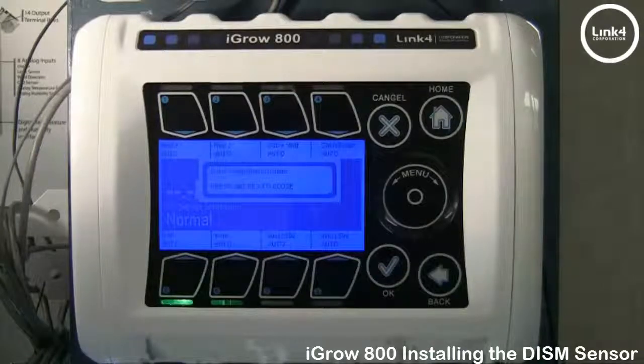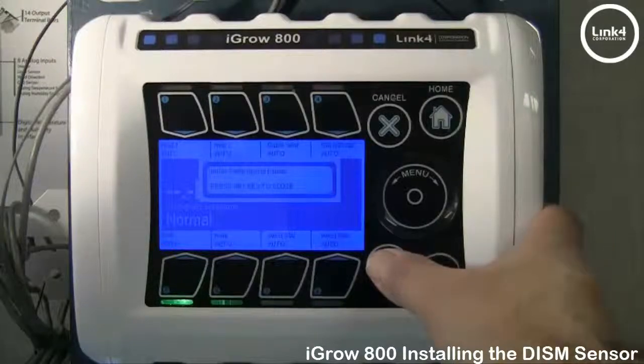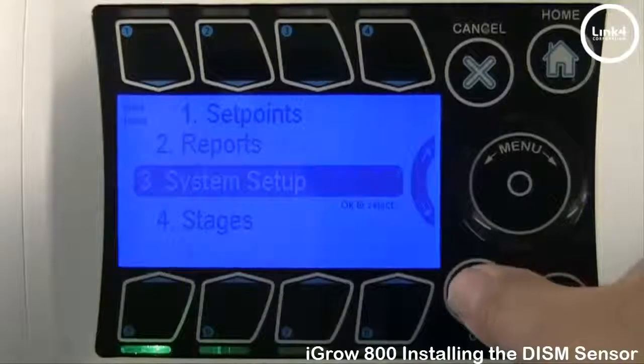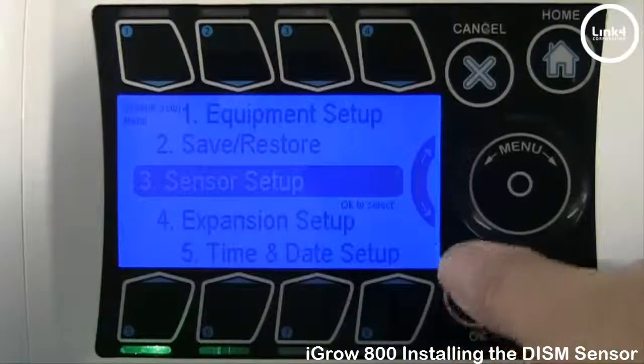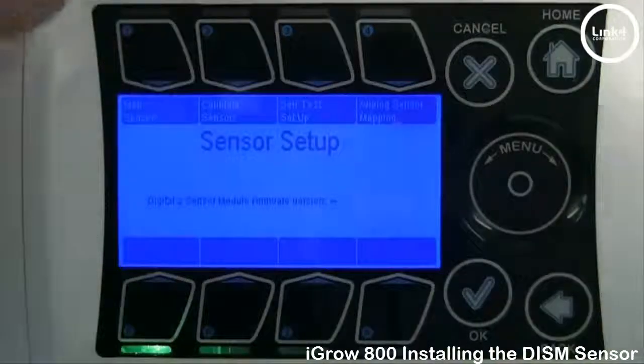To map it, we'll simply do the following. From the home screen, hit OK. Then you want to go to System Setup, then to Sensor Setup. And then in Sensor Setup, we want to go ahead and hit Map Sensors.